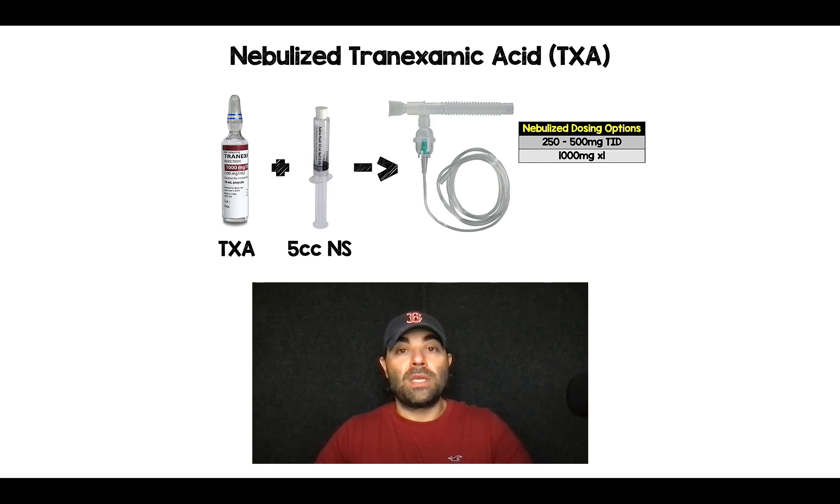Now, if your canister is not big enough, one workaround is you don't have to dilute it with normal saline — you can just pour the tranexamic acid directly in there.